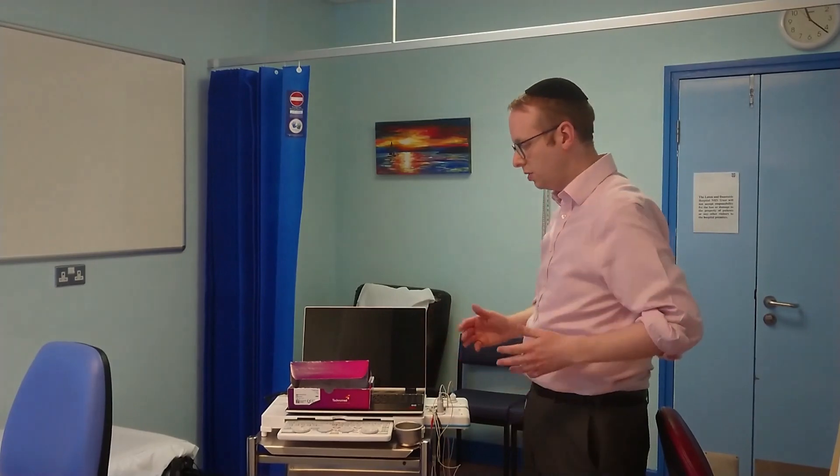Just turn it on — it takes a couple of seconds to boot up and away you go. You've got a clinic in your backpack. Similarly, when it comes to tidying up and clearing away to get on to your next job, that's also very simple, very straightforward and quick.